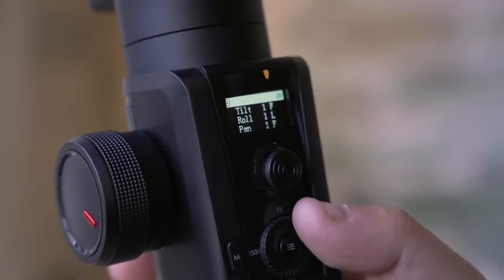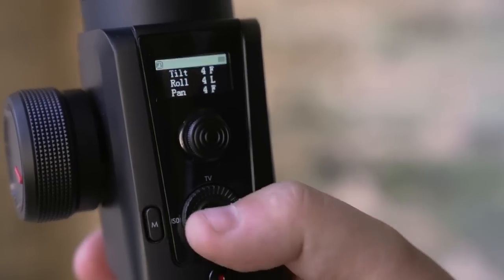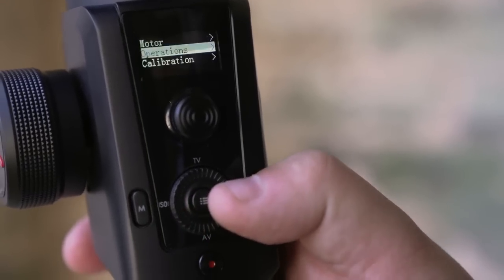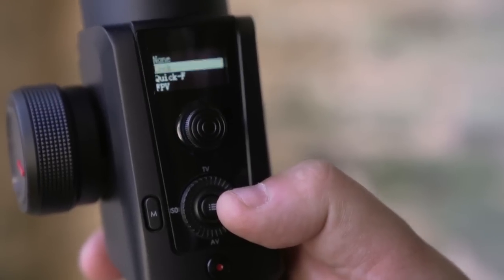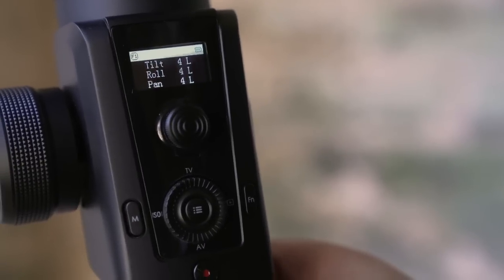One of the big features I really love that I've never used on any other gimbal is being able to change the sensitivity speed right from the wheel. If you want to slow down the sensitivity for a really nice smooth panning shot, you can adjust it to a lower number. If you want to speed things up to track a car or sports, you can crank it up on the fly. I also love how you can customize the front trigger to change different modes — right now I have it in pan follow mode, but you can set it to follow mode for tilt and pan, or set it to a full lock.